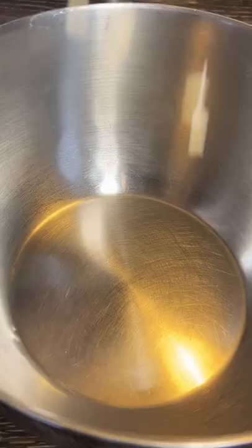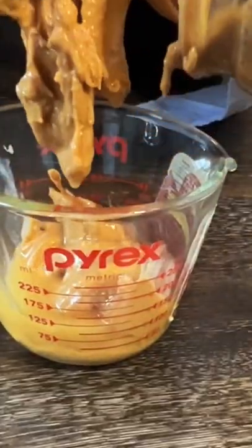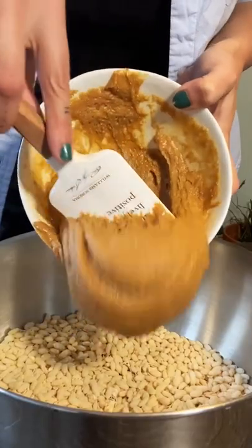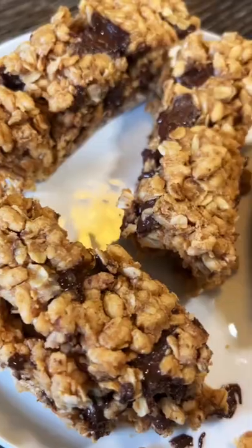My mom used to pack me a chewy bar every day in my lunch box. Unfortunately, I haven't had one since I went vegan, so that's why I had to try these five ingredient vegan gluten-free chewy bars. They're super easy to make — it only took me about 20 minutes, and it tastes just like childhood.